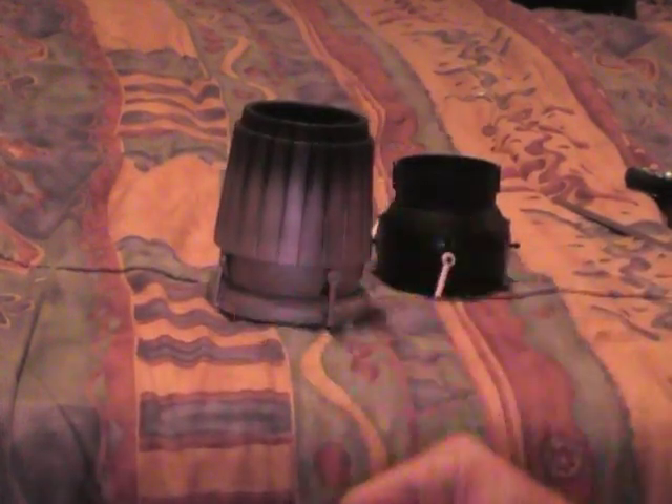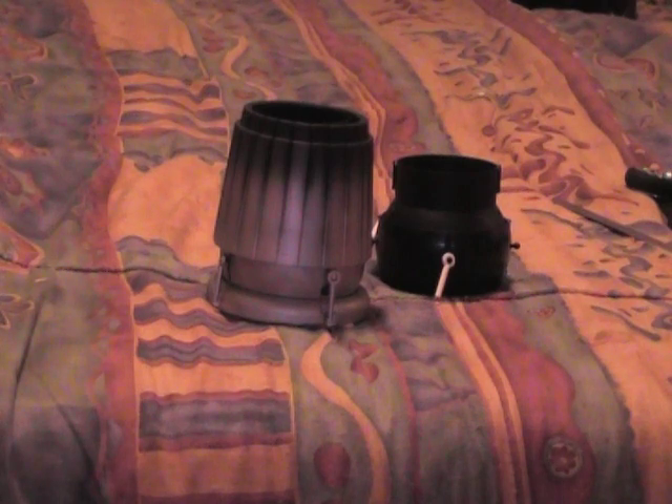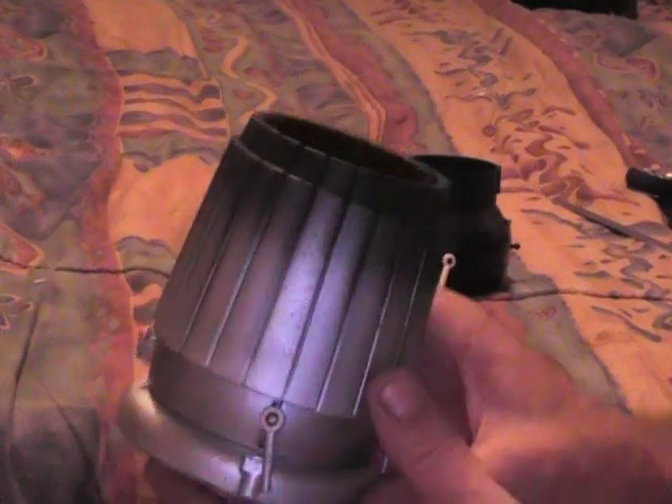Instead of taking a bunch of little pictures, I thought I'd make a short video of what I did with the LX TV balls for this new MIG I'm doing, which will apply to all of them.